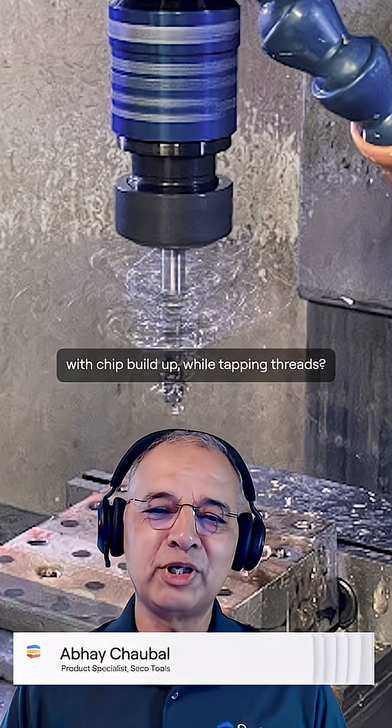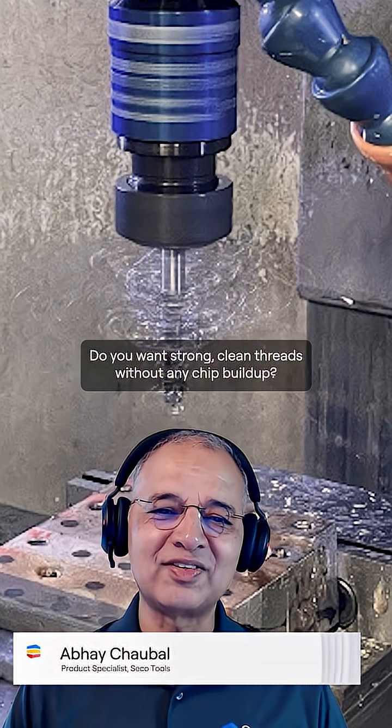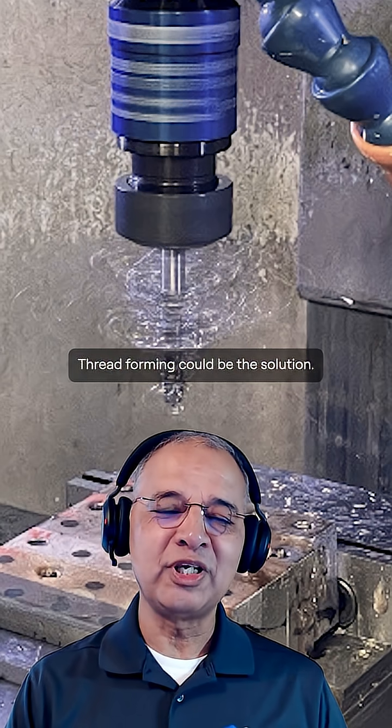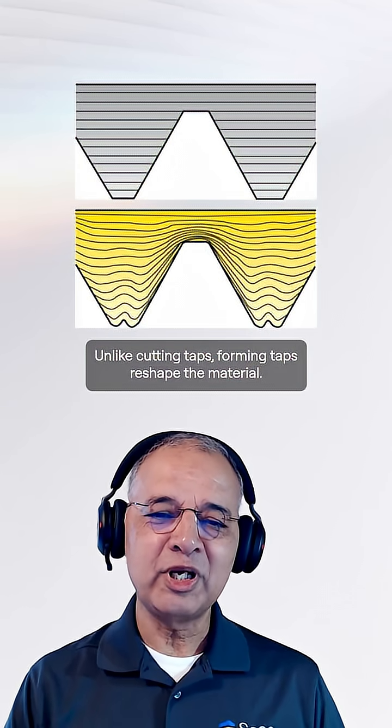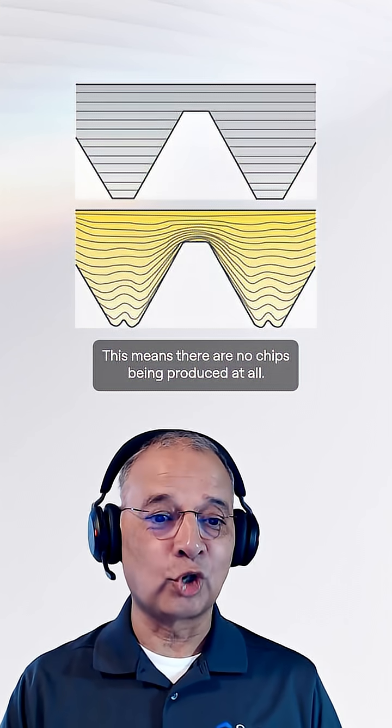Have you ever struggled with chip buildup while tapping threads? Do you want strong, clean threads without any chip buildup? Thread forming could be the solution. Unlike cutting taps, forming taps reshape the material, which means there are no chips being produced at all.